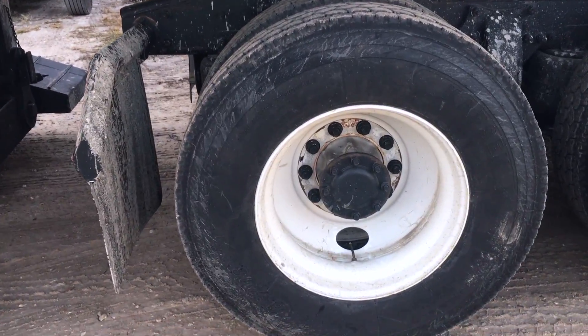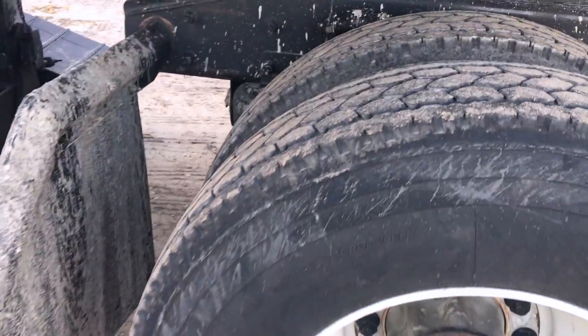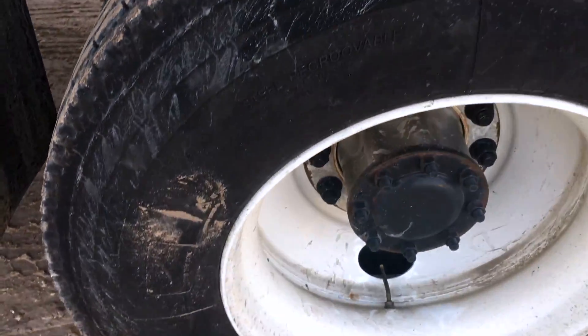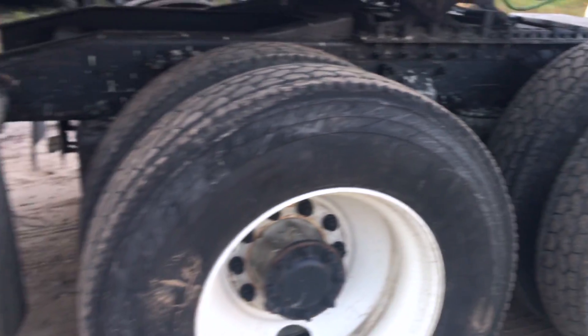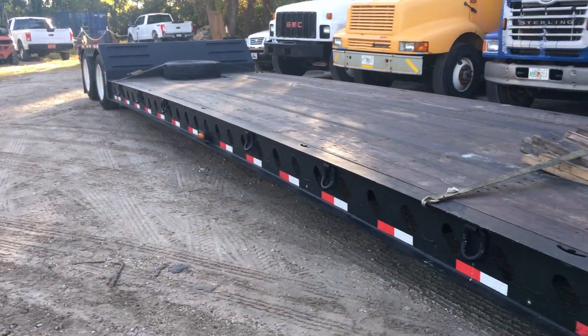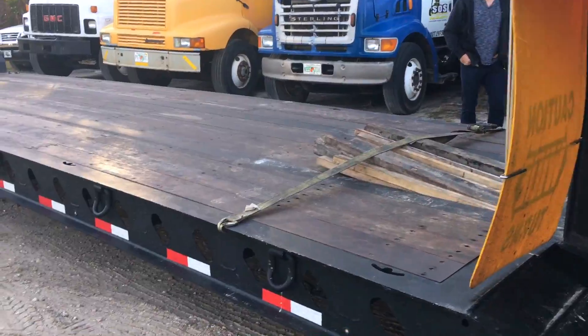Before we get on the road, we gotta do tire checks. We have a bat over here and we just hit all these tires — they're good. Always do tire checks and don't risk it, because it could be a flat or a trailer flying off or something. Now let's get on the road.